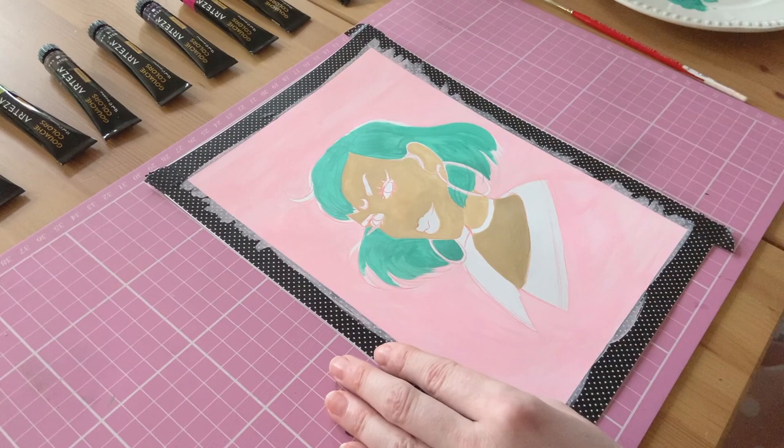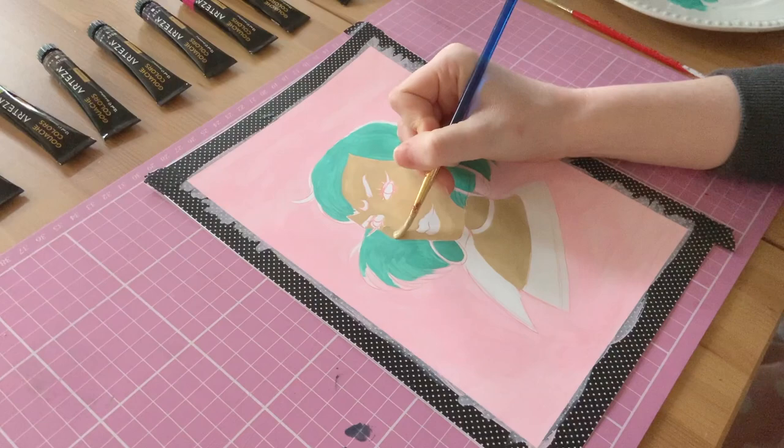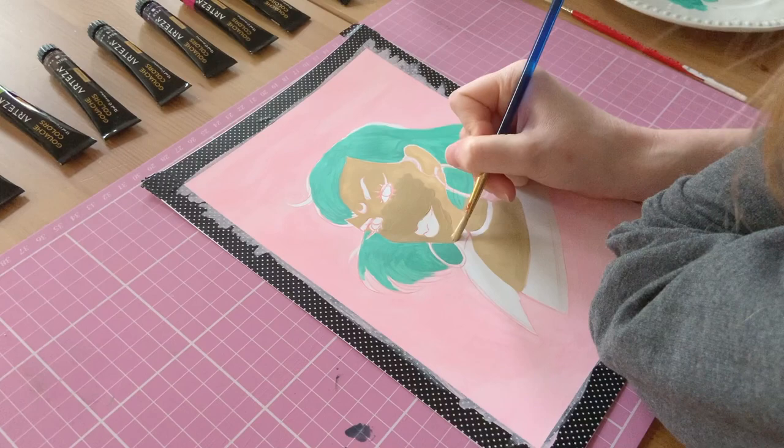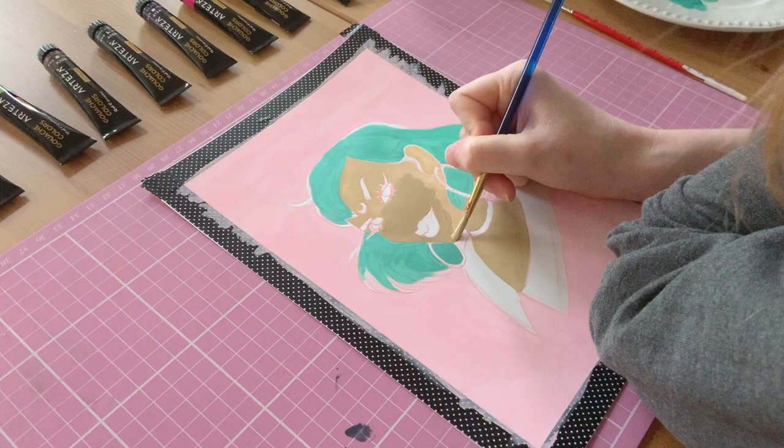So once I'd moved back onto the skin colour and added the second layer, the opacity was exactly how I wanted it. It does look very dark on camera, but because these have a matte finish, I think they tend to dry a lot lighter. I'm not sure whether the skin colour didn't apply correctly because of something I was doing or whether it's just how these paints are.